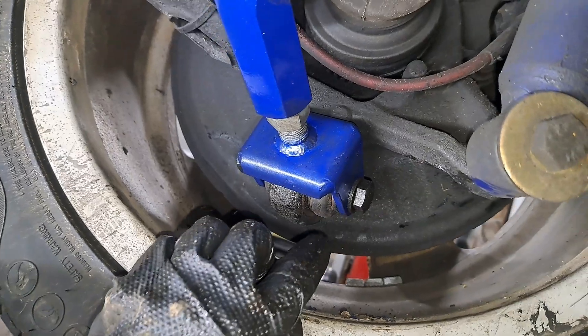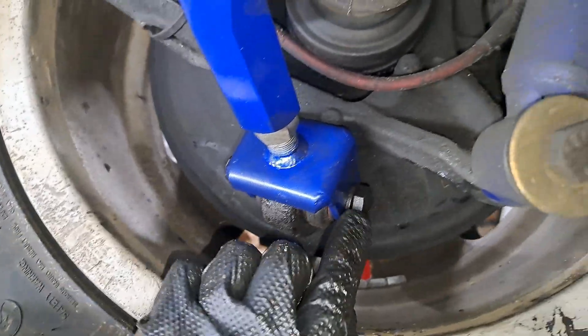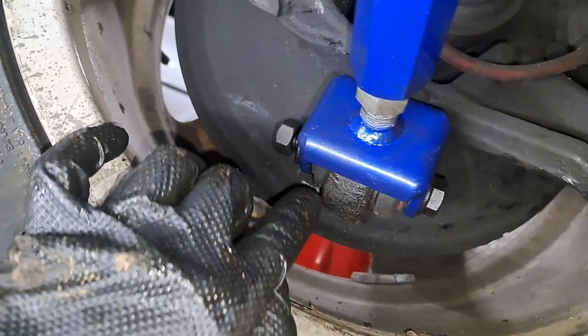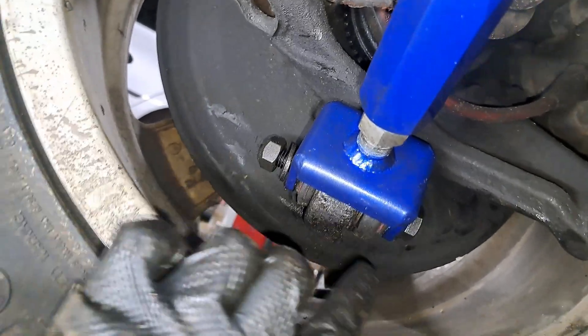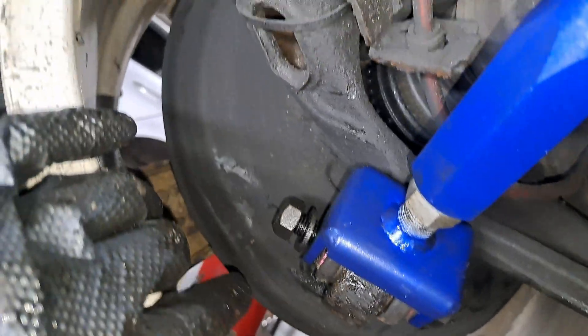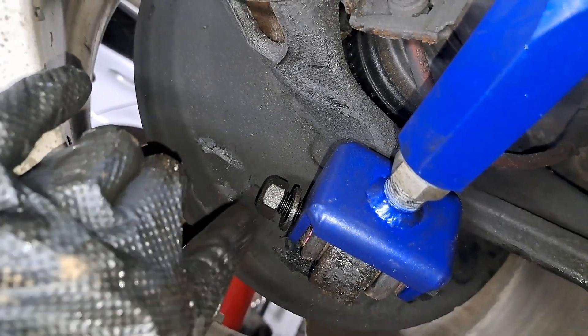Now this bolt right here — the factory spec is 12 millimeters by 80. I like to use 12 millimeter by 85 or by 90 millimeters. This one here is 90 millimeters thread length, which gives me more room for a washer and nut on this end.